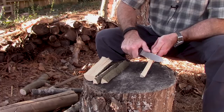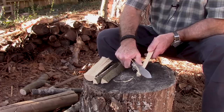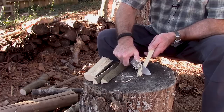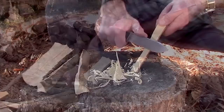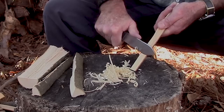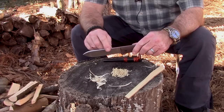Let's try some feather sticks. I don't love carving feathers from oak because it's so stringy and fibrous, but let's give it a shot. This blade is just absolutely wonderful — and there are the feathers from oak. Let's try something different. What do you think about that? I think that looks pretty stinking cool.